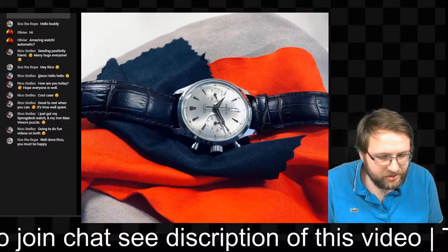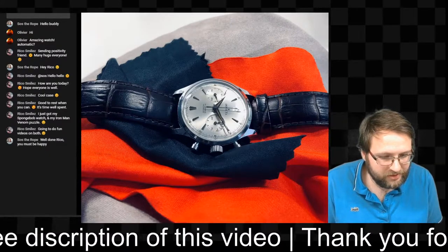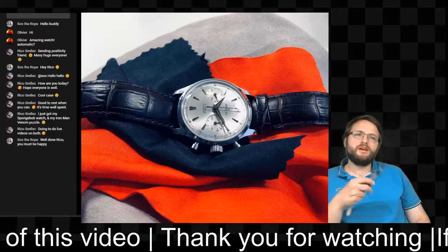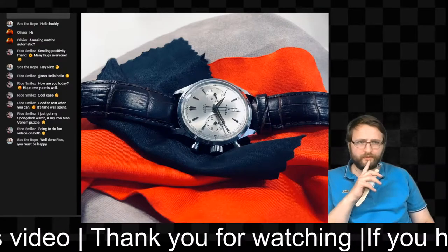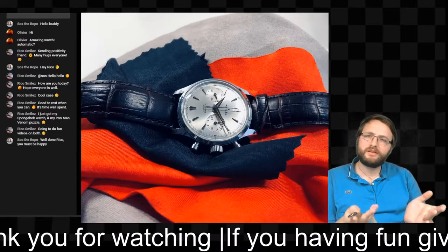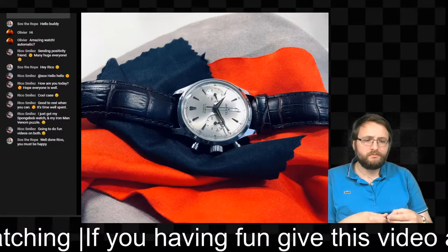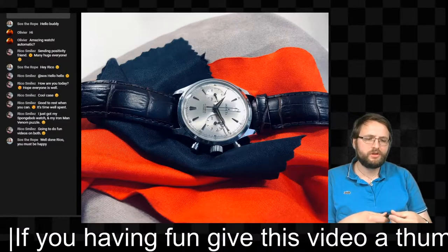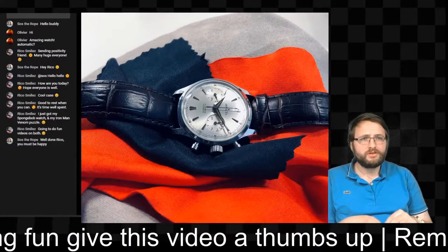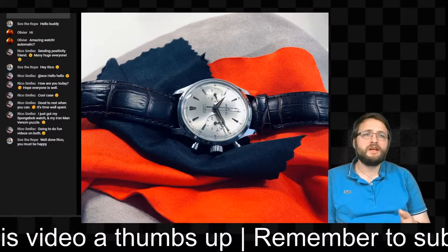Smiles, I just got my Spongebob watch and an Iron Man Venom puzzle — going to do fun videos! I did a livestream about the Spongebob watch. I'm not negative about that watch — it's not my cup of tea — but if you got it for a good price, why not? It all depends on the price, how rare it is, and what you like.